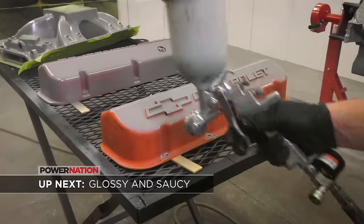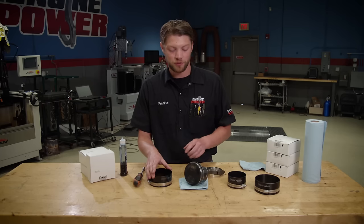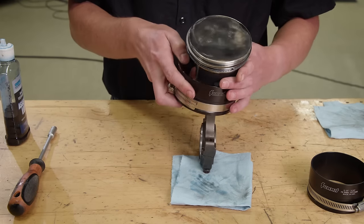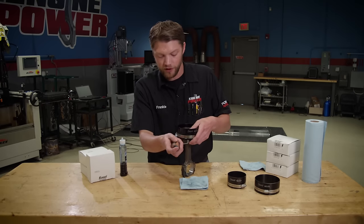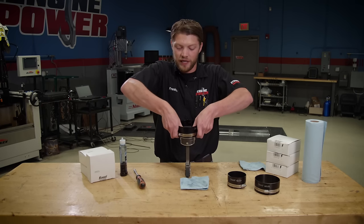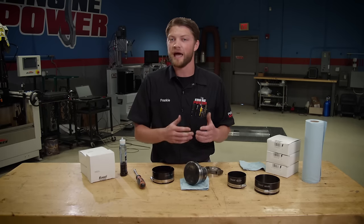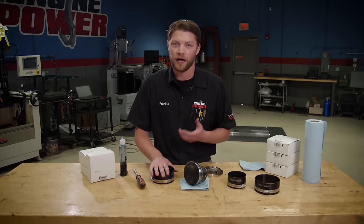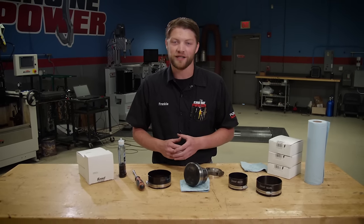In today's Summit Racing Tech Tip, we show how to use one of their adjustable piston ring compressors. First, properly lube the piston rings and compressor with assembly oil. Slide the compressor onto the piston from the rod side until just below the rings, then set the tension using the hose clamp — just enough to compress the rings so you can still slide it off by hand. Square it up with the deck and gently tap the piston into the bore. Once set, you can use it on other piston-and-rod combinations without adjusting it. These come in a range of sizes, adjustable to fit almost any automotive application, available at Summit Racing Equipment.